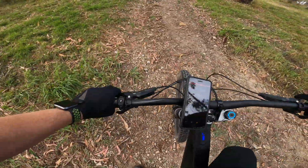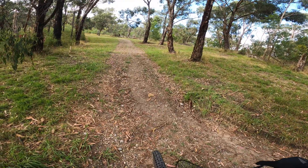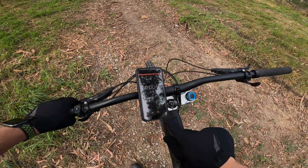Okay, on the Kenevo — take a couple of deep breaths, ready to do the first lap. Let's go.